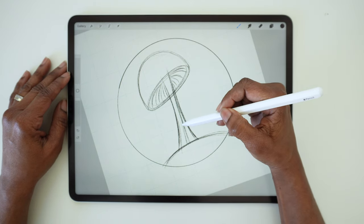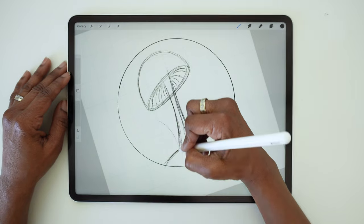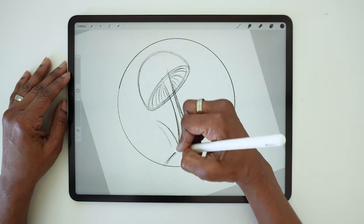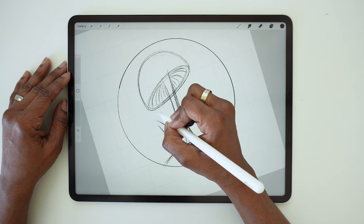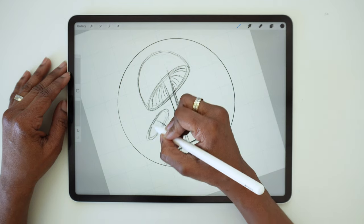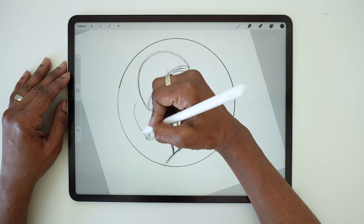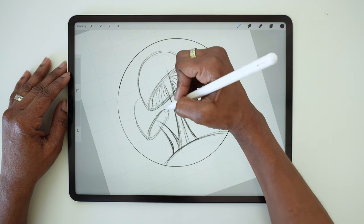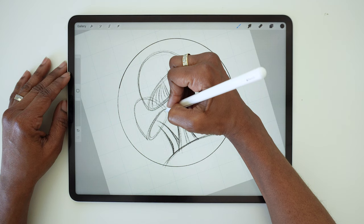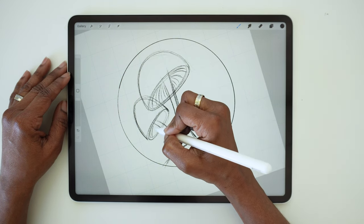Now we're going to draw a smaller mushroom to the left of that. Start with a curved line leaning to the left, and then add a second line to make that stem. Just like before, we're going to add a tilted oval at the top of the stem and a dome shape above that. We're going to have this one kind of sit behind the first mushroom, so have it overlap the cap of the first mushroom. And don't forget the gills.